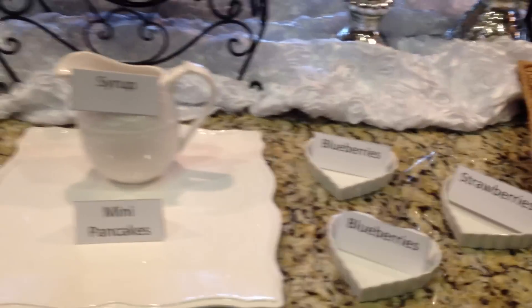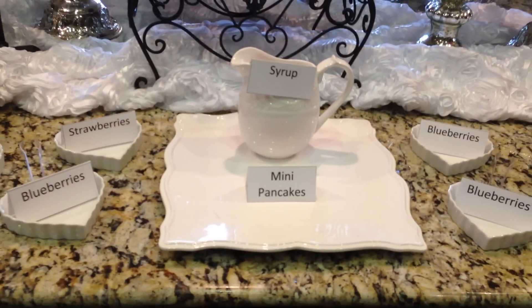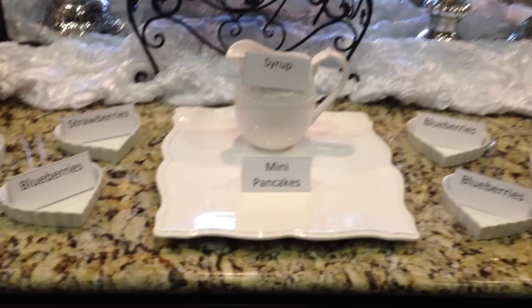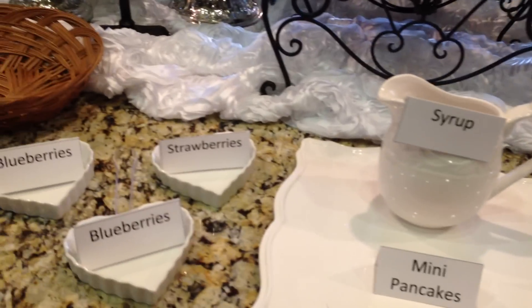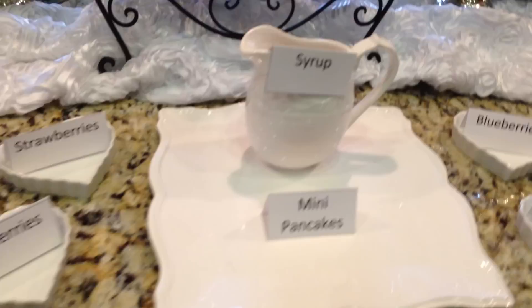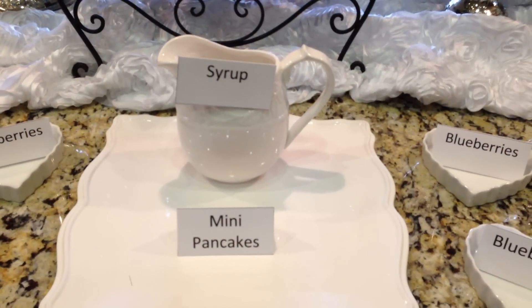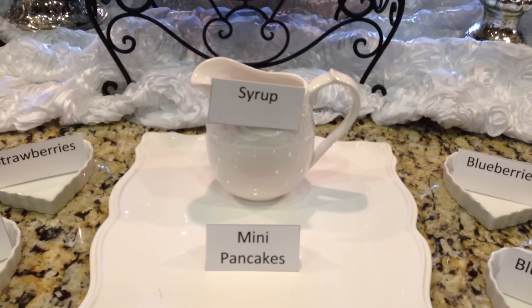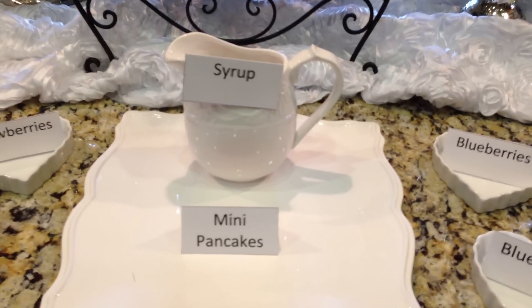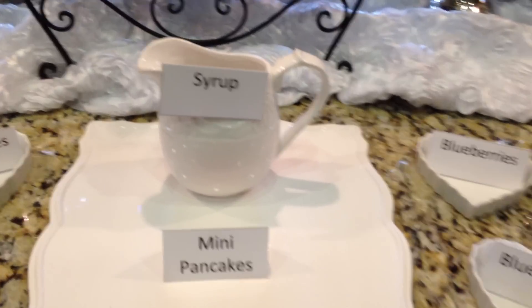Her main thing that she just had to have were the mini pancake kebabs. There will be some side things here to go with the kebabs, and the little mini pancakes will be on little skewers. I'm going to try to get a video of that part — hopefully I won't be too busy, although it will be the morning of the wedding so it probably will be hectic, but I'll try.